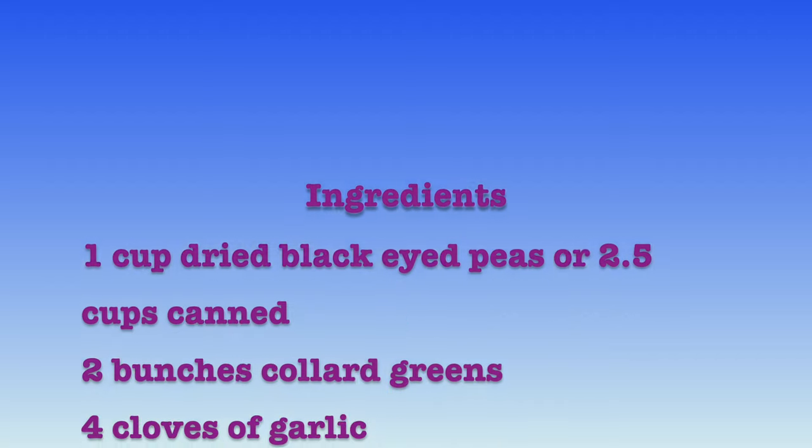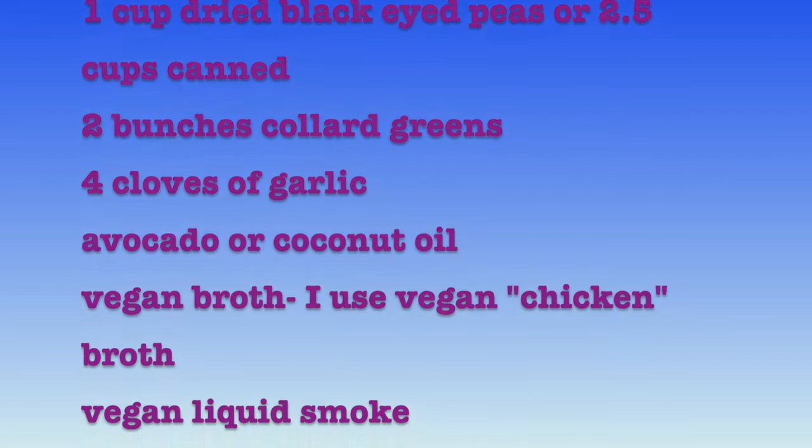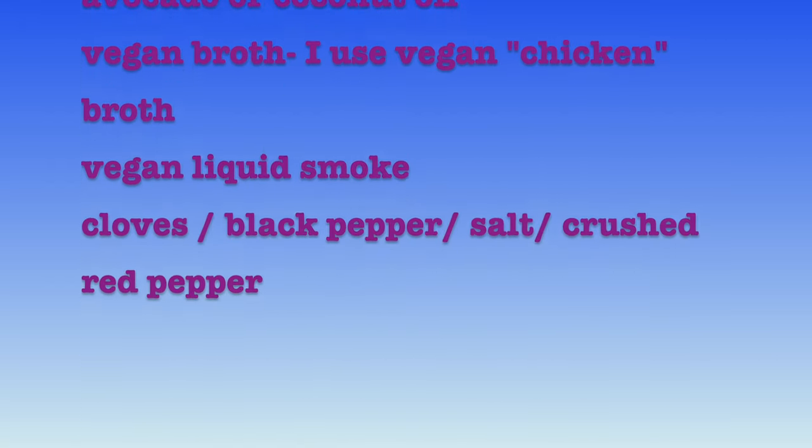One thing you want to do before we start this recipe is take a cup of black-eyed peas and soak them overnight. If you don't have time for that step, you can always use canned black-eyed peas. I'm going to use about two and a half cups cooked.